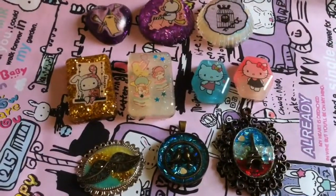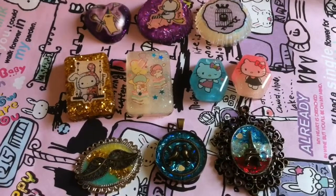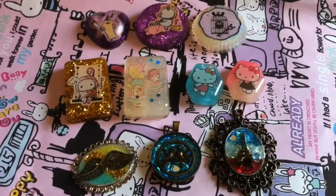Hey guys, so this is going to be my first ever resin update and this update consists of sentimental circus pieces, some real pieces and some metal charms. I will start right now and I hope you guys will enjoy.